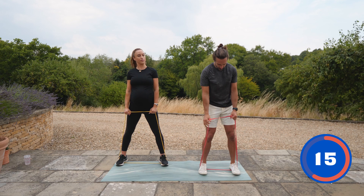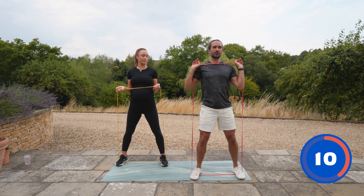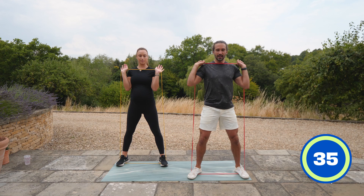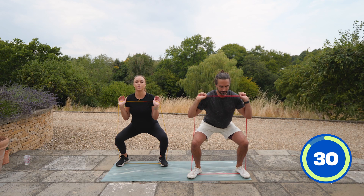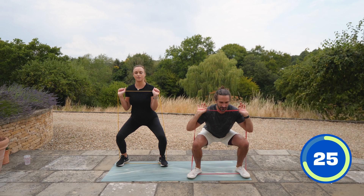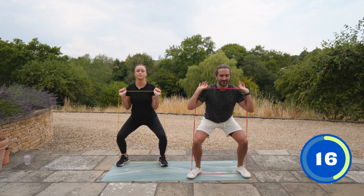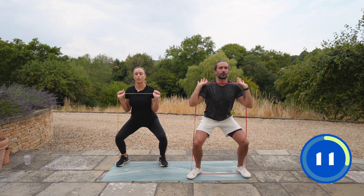Next one we're going to do is a front squat. Stretch the band out, bring it up just in line with the chest — not to your throat, more in line with your shoulder. From that nice position, lower yourself down and stand up. You don't feel the resistance really at the bottom because it goes slack, but at the top you're getting a little bit of extra resistance through the legs — great strength training. Inhale on the way down, exhale as you come up. Pack that air into your tummy and brace your core.